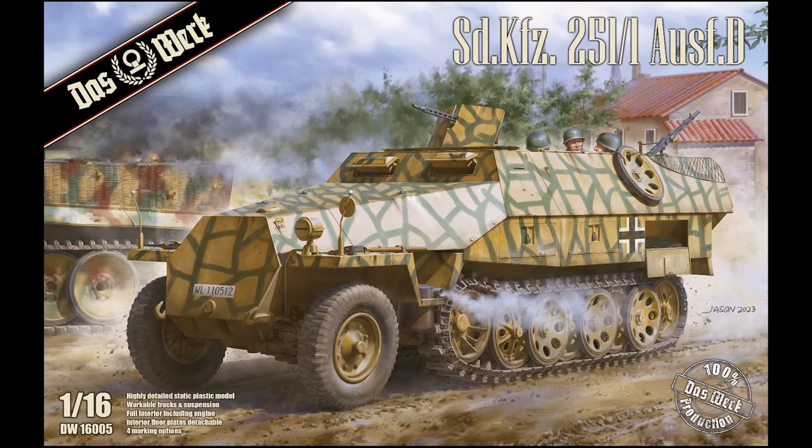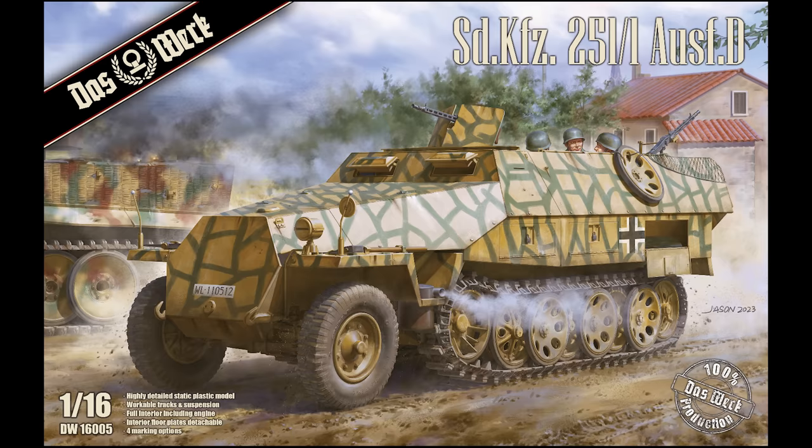I'm going to tell you some of the options as you take a look at the box art. It's going to have full workable tracks and suspension — workable single track lengths. Clear parts are going to be included. Detailed running gear with torsion bar suspension as on the original. The floor armor is separate on this kit, so you can have it open and closed. There's going to be a detailed gearbox, detailed brake systems, fuel systems. The front axle and steering can be represented with steering movement — it's not just locked into one position. A detailed engine with engine cover plates.